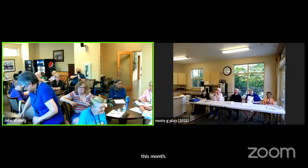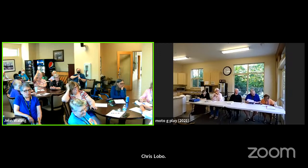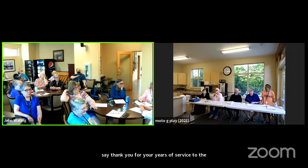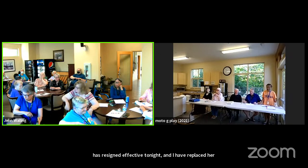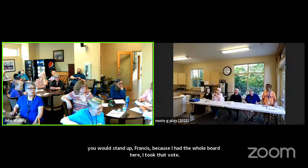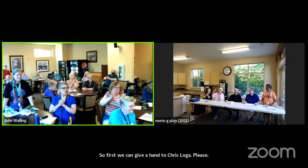The reason I had the board up here for a quick little meeting at the beginning was Chris Lobo. Thank you for your years of service to the community — it's been greatly appreciated. She has resigned effective tonight, and I have replaced her. Frances is your new vice president. So first, if we can give a hand to Chris Lobo — thank you, Chris. And welcome, Frances, to the board.